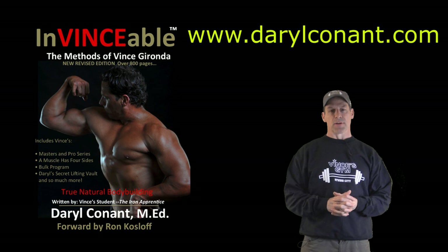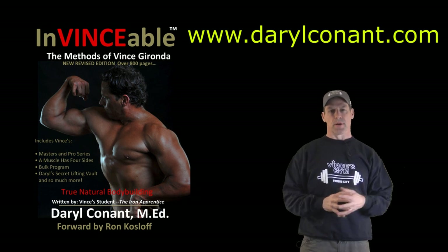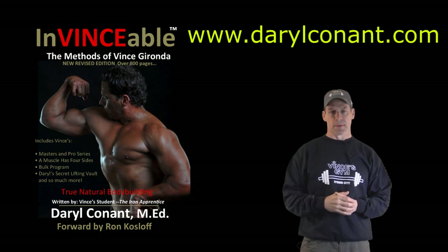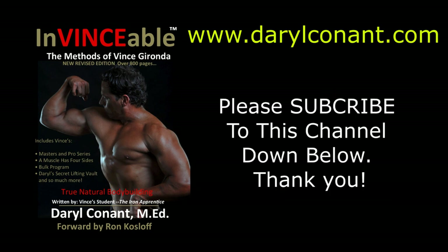There you have it guys — those are the exercises that are in Volume 5. If you have any questions or would like more information on my programs, you can check me out on my website at www.DarylCarnard.com. Thank you very much for watching — take care, I'll see you next time.